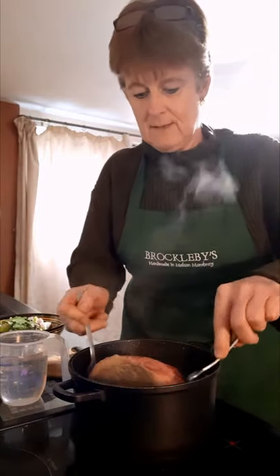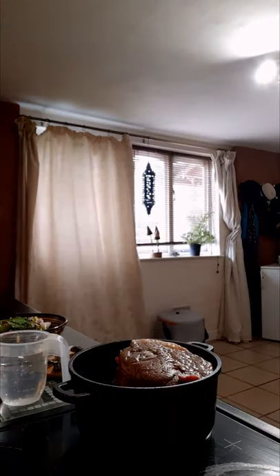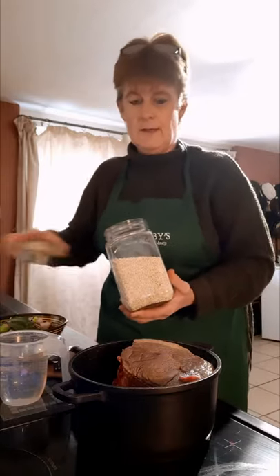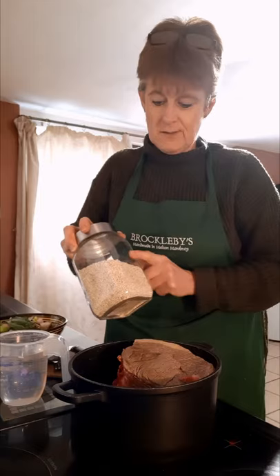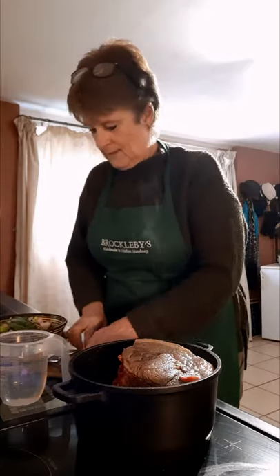The beef doesn't need very long on each side because it's only being seared, so I'm going to turn it over. This is the pearl barley I'm going to use in my cobbler. I'm not going to put it in until the beef has been cooked because it will cook down too far and go glutinous. What I want is to use it as a thickener and to give it a nutty texture, but not to make the gravy really thick.